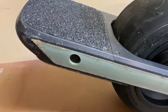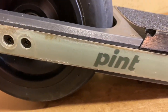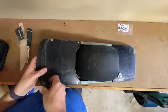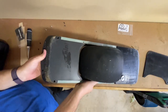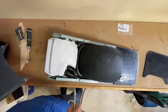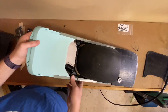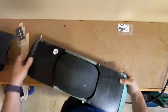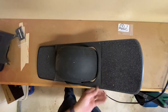Hey everyone, today I'm going to be replacing the bumpers, rail guards, and float plates on my OneWheel Pint. The reason I'm putting my old float plates back on is because my new solo float plate had not arrived yet and I wanted to ride the board.